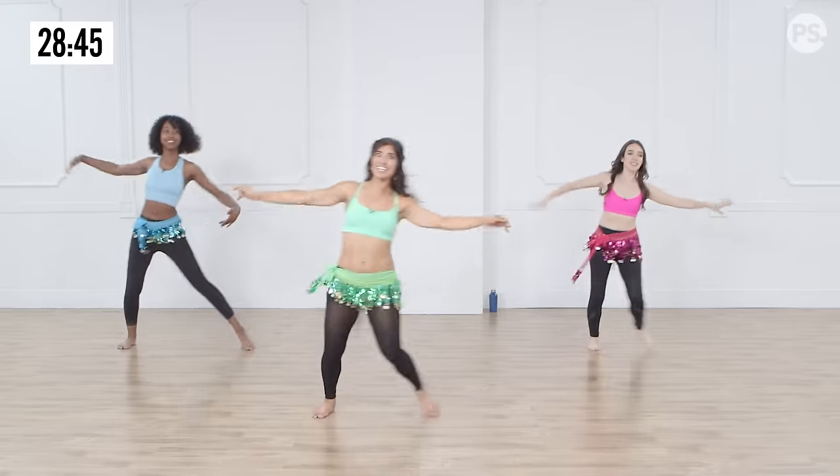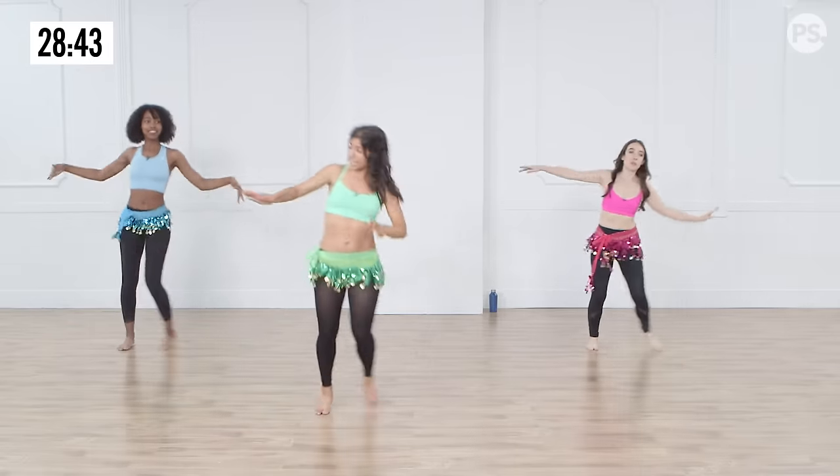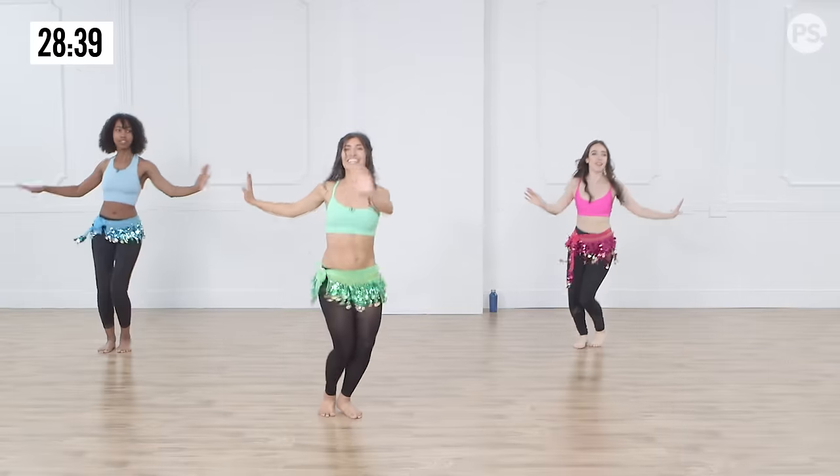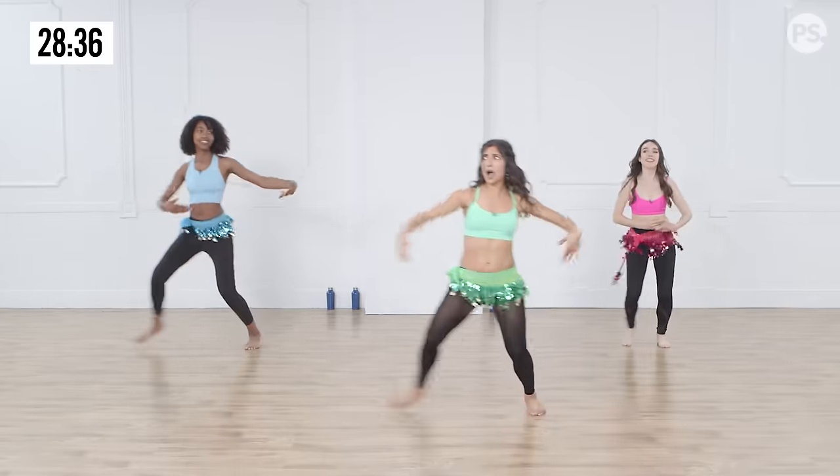Four, three. We're going to add some little twists. So stand here, twist. What we're doing is warming up the core. Slide, twist, one more. We're going to take it to drops.